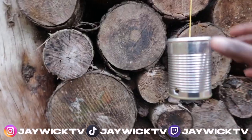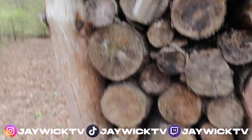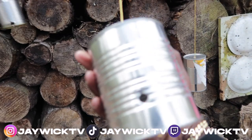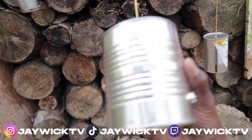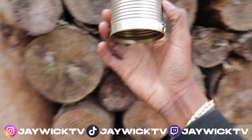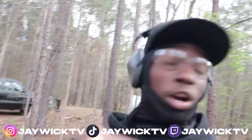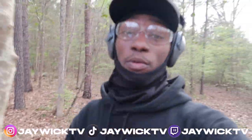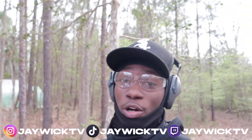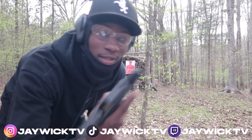All right let's go see what we hit. Here's the first can - nice little entry hole, nice little exit hole. Got another one right here - entry hole, exit hole. Glock only got two cans out of eight shots. The first couple rounds were dropping really low. I was aiming dead on them - eight shots, only hit two cans. I ain't gotta say nothing.